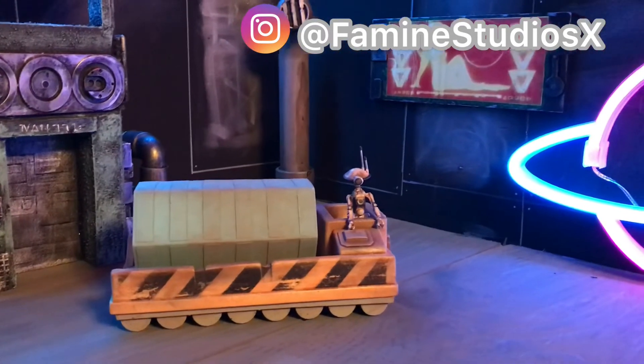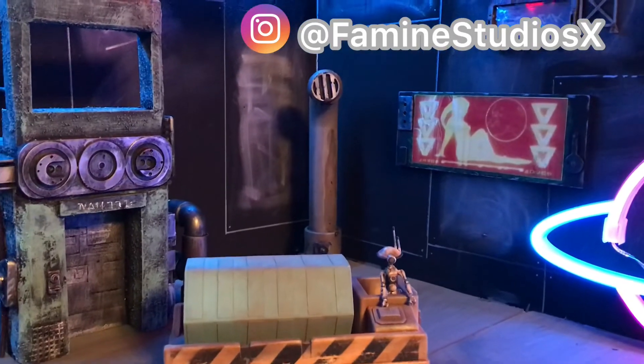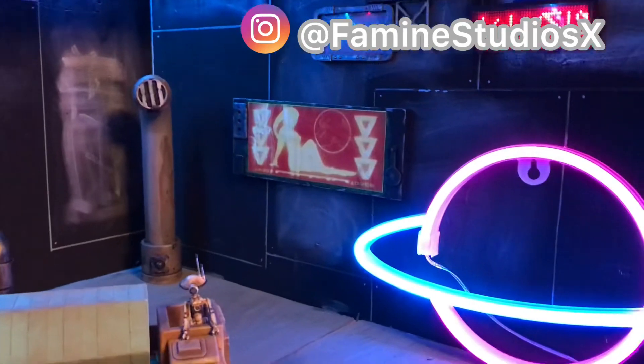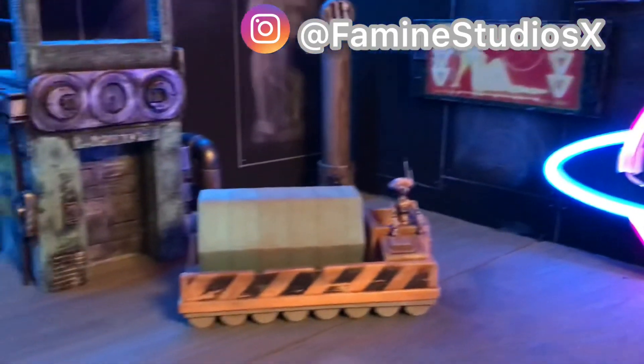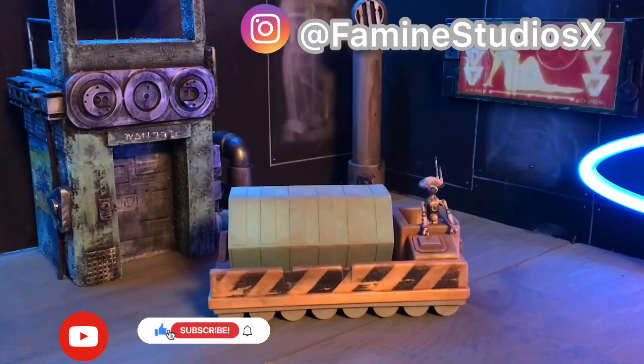Thanks for watching! This is the project I've been working on — the sneak peek. I am building a spaceport as part of a little mental health project to get myself creating again. There's going to be a lot of stuff going on, so that's the surprise for now. Hope you guys enjoyed everything — I'll see you in the next video, be well.